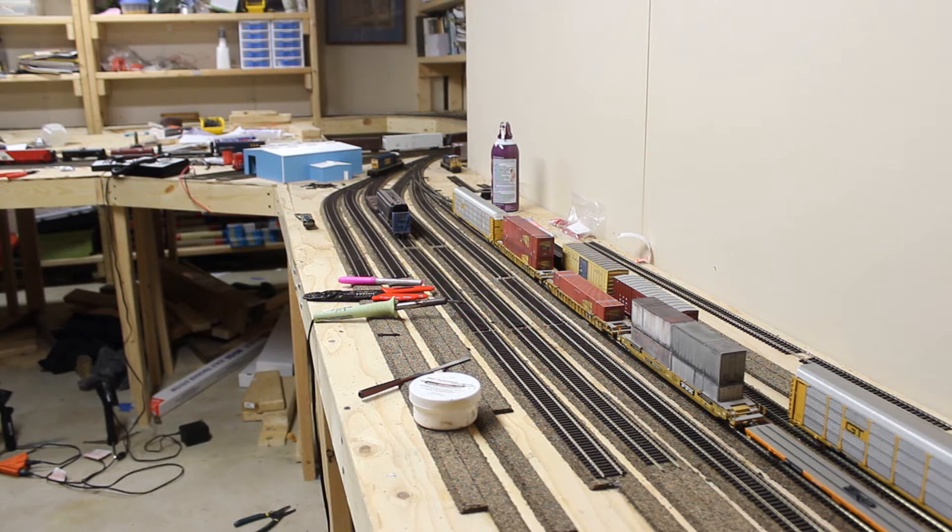I'm going to have to order maybe five or six more pieces of flex track, and after that I will be done with laying flex track. Then I can start making sure everything runs good and finish up the wiring for the track before moving on to everything else.